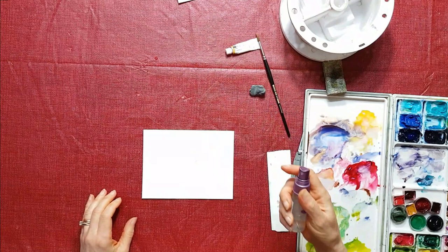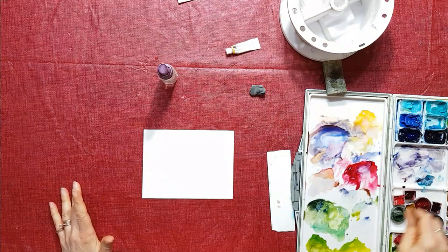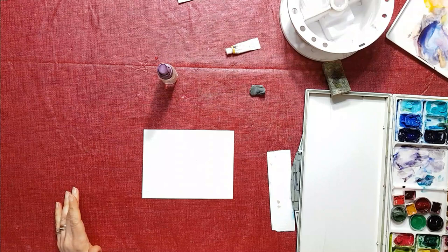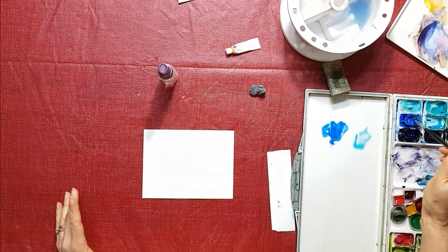I'm going to start off by just spraying a little bit of water — not a lot, just a little bit — on there, and I'm going to put in my sky in the background. I'm going to start off with some blues. I'm going to mix up this manganese blue, a little bit of cobalt blue. Let's just have fun with colors. I'm going to get some bright colors today.